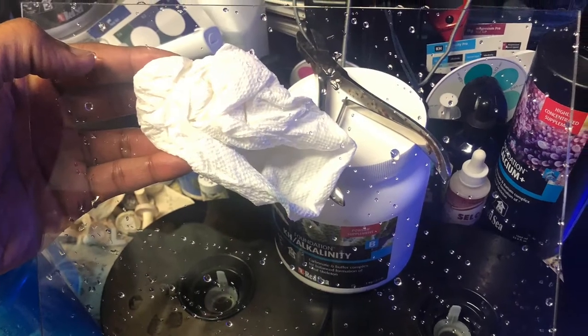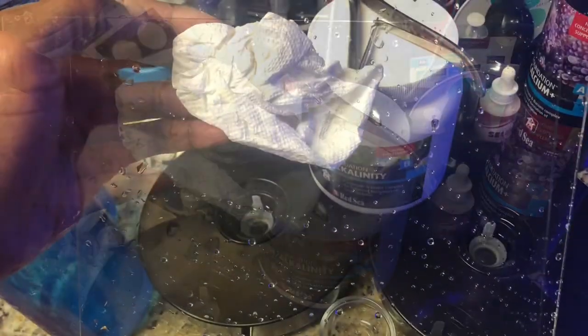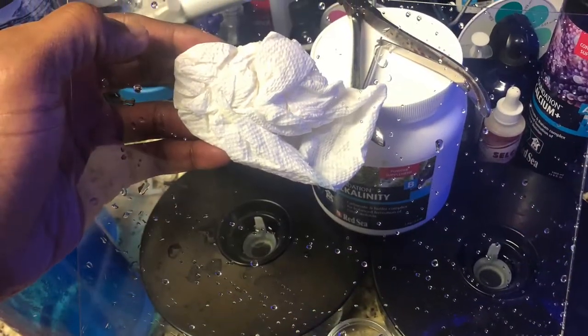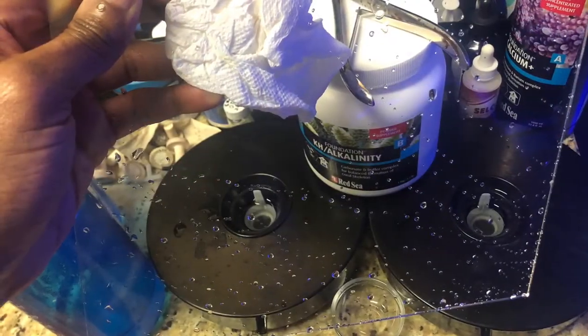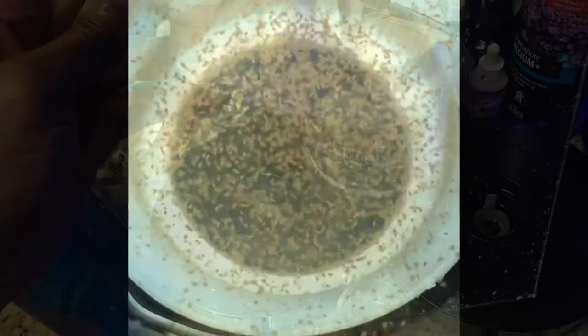I also picked up a clear piece of acrylic. I'm trying to raise the water level in the first chamber of the Trigger Crystal Series sump, so we'll see how that works out.